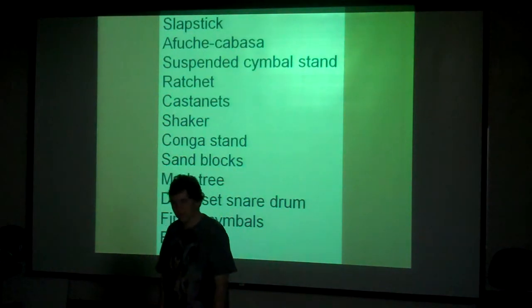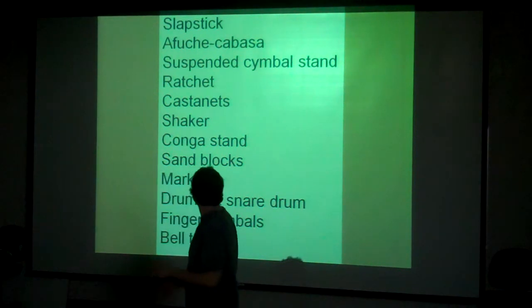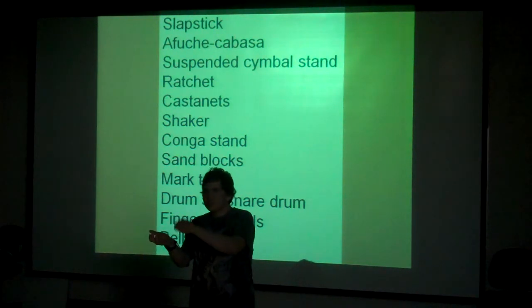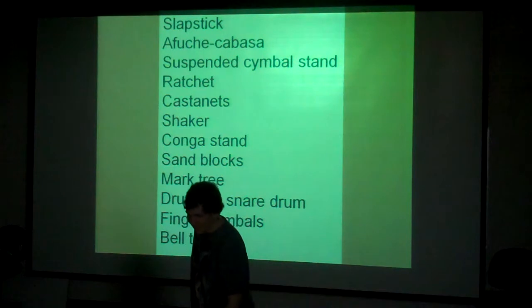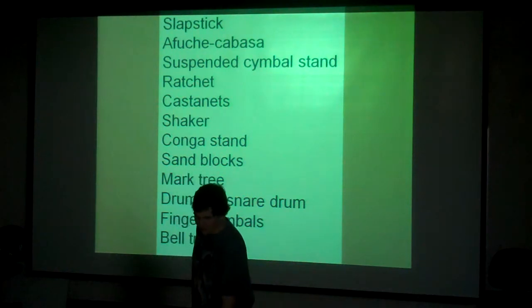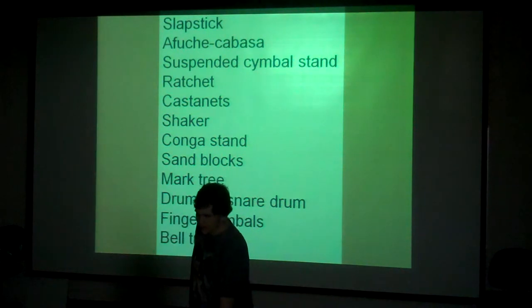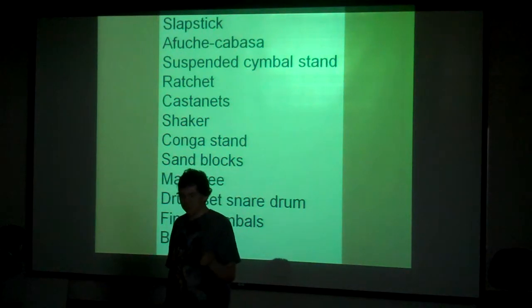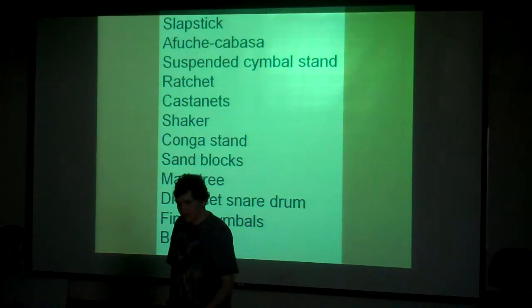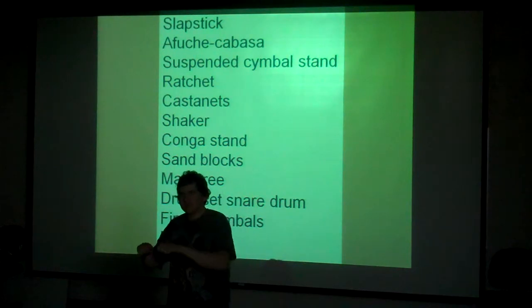Here's a list of some of the things that are broken, or at least were broken: a slapstick, a Fuji Hibasa — a little Latin instrument you hold in your hands — a suspended cymbal stand, a ratchet which is a noise maker you crank, castanets, no shaker, a kunga stand, sand blocks, a mark tree which is like fancy wind chimes, a drum set snare drum that broke, finger cymbals that we lost, and a bell tree.